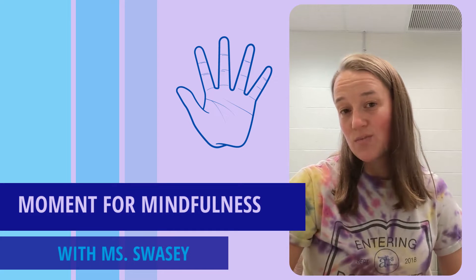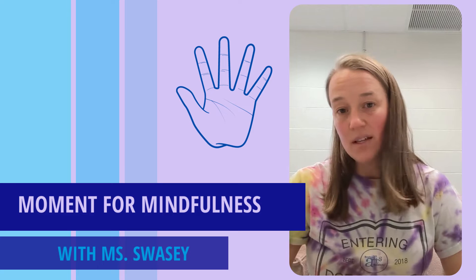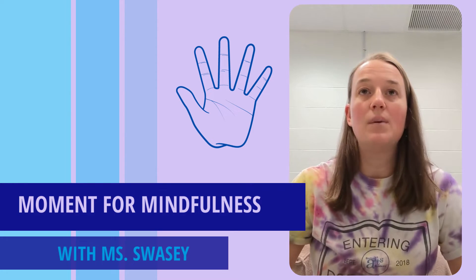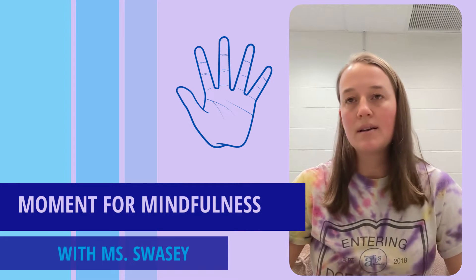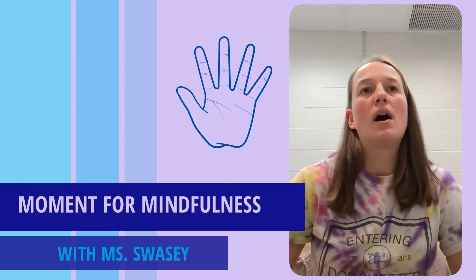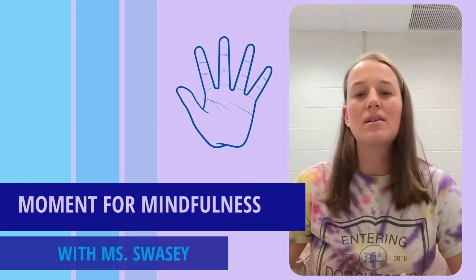I am today going to be walking you through a hand-tracing exercise. This is a skill that you can use anytime, anywhere, really, that helps you connect to your breath, that helps maybe pause a busy moment or quiet lots of thoughts in your head, and calm emotional experiences that you might be having that might be distracting or distressing.